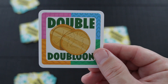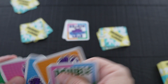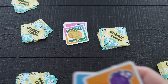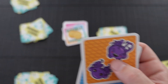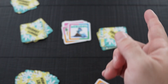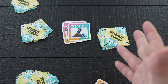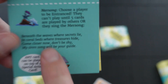The Double card lets you discard two cards and then place the Double card on top — so it allows you to get rid of two cards at once. Then there's the Mursan card: when you play it, you pick a player and they are unable to play again until five cards have been played, or once they've sung the Mursan song — the lyrics are printed right on the card.